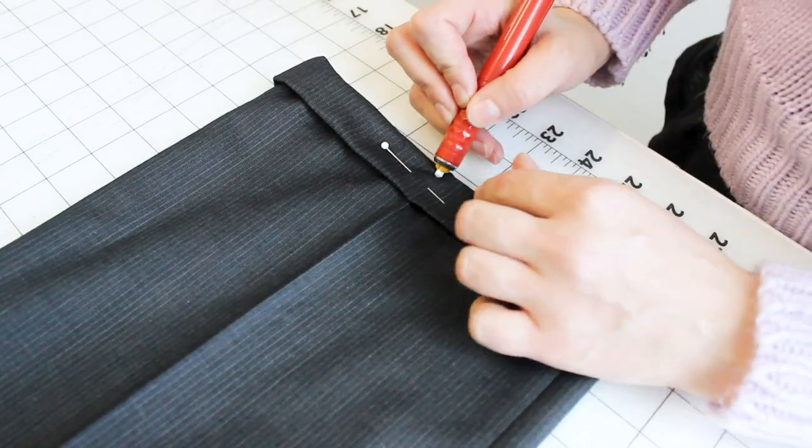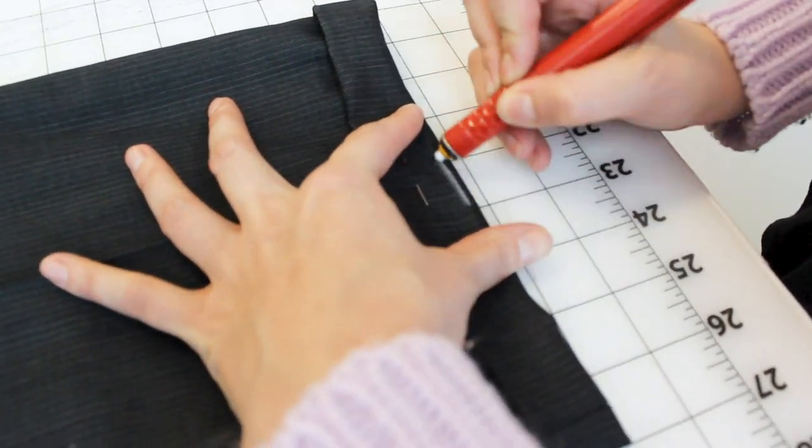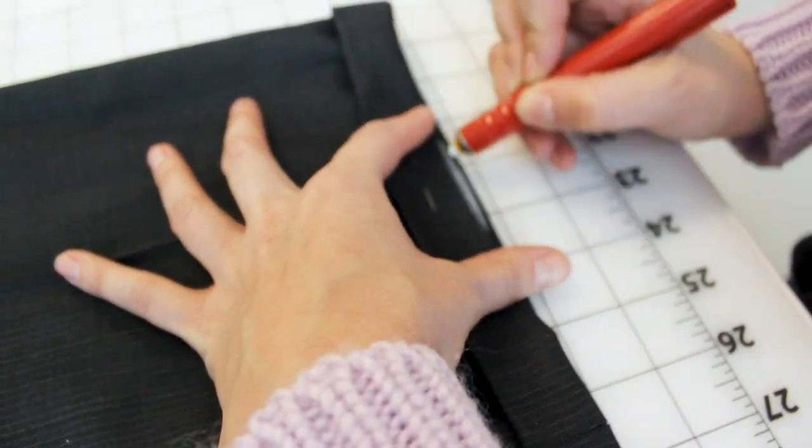I've got my pin right where I need it so now we can move on to the next step. Grab your chalk because we're going to chalk the hem. You want to chalk the very bottom of the hem just in one spot right below your pin. Now you can take your pin out and turn your pants inside out.